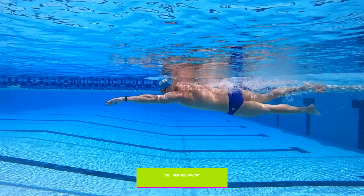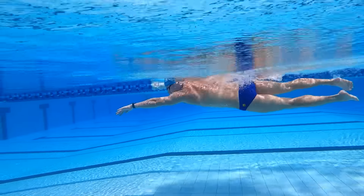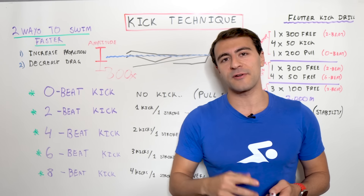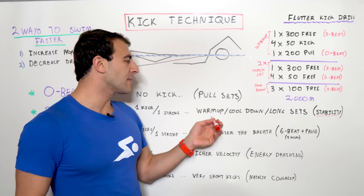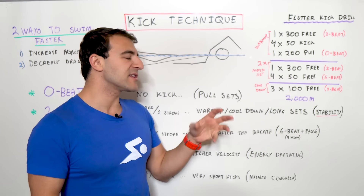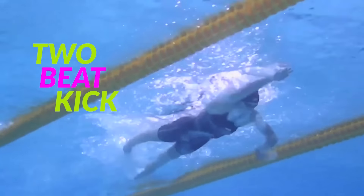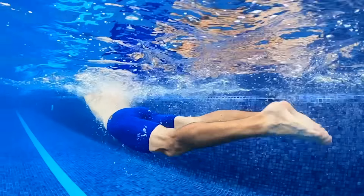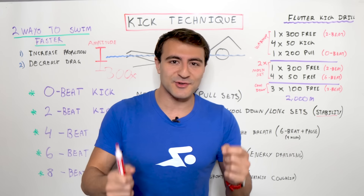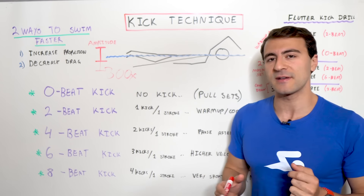The two beat kick is how most swimmers swim the majority of the time — one kick for every one arm stroke. You put your right arm in the water and kick, then your left arm and the other foot kicks. This is all about balance and stability. You'll use this in warm-ups, cool-downs, and longer sets. Even in competition, elite swimmers like Katie Ledecky use a two beat kick for most of the race — swimming at world record pace and winning Olympics with a two beat kick. Beginners often make the mistake of kicking with a six or eight beat kick, causing unnecessary drag.